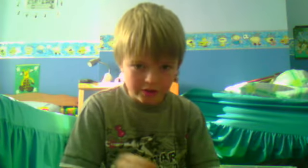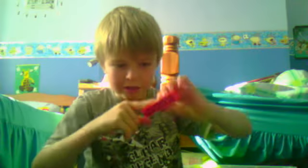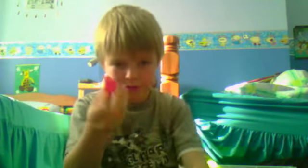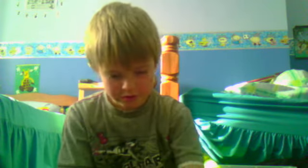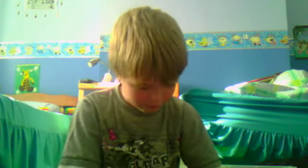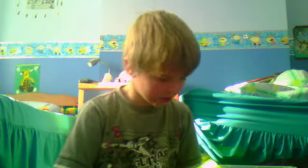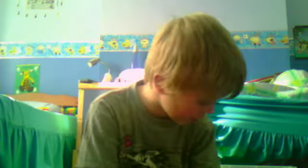Now at the moment if I got one of these and slid it through, it would quite easily come out the other side. So you're going to get one, two, three, four, five of them, so it looks like that. And then you're going to stick it onto the side like that.